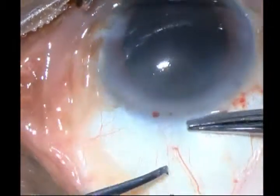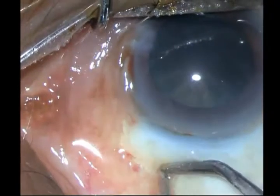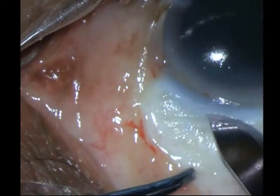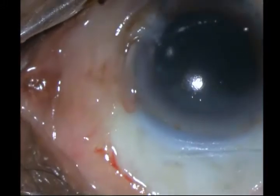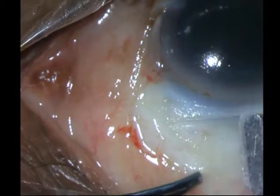Initially, after doing my peritomy, I go ahead and do some cautery and then put my initial incision. It's almost a straight incision with my number 15 blade Parker knife. I then take the crescent blade and fashion a sclerocorneal tunnel.